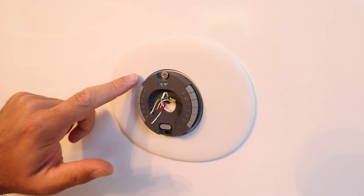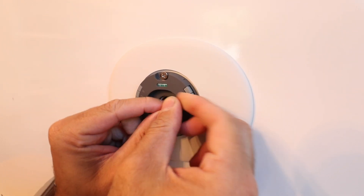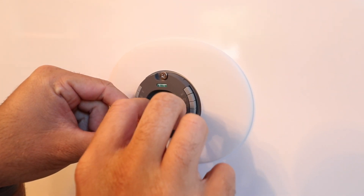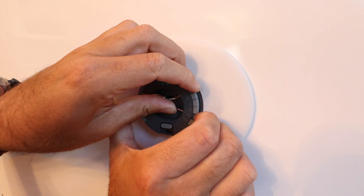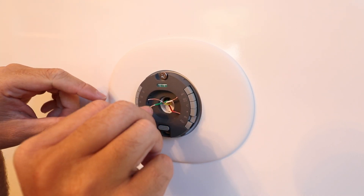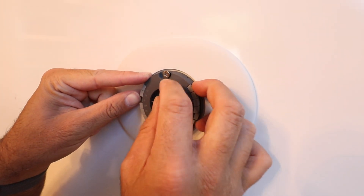Now we're going to connect our wires to the terminals on the plate, referring back to the picture we took. We'll start with the white W1 wire — that goes into the W1 terminal; just press down and slide it in. Next is the RH wire — that's power for the system. If you've got just one R wire, put it in RH. RC is for a dual power system. Now our G wire — the fan wire — goes into the G terminal.